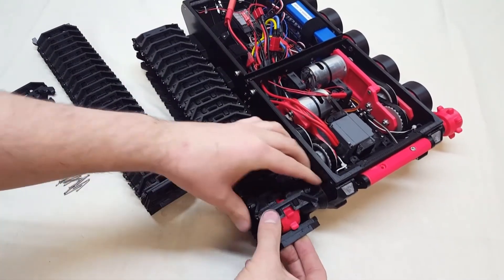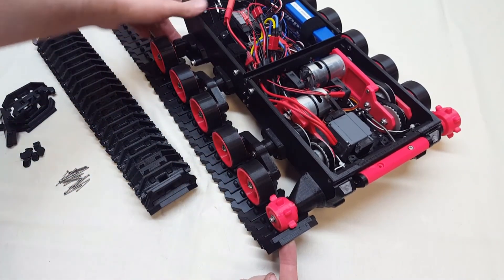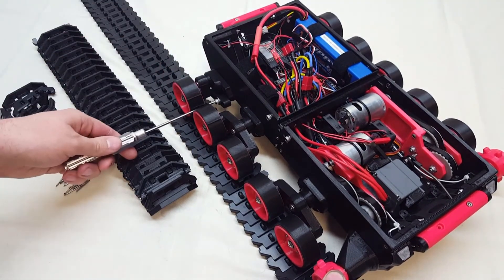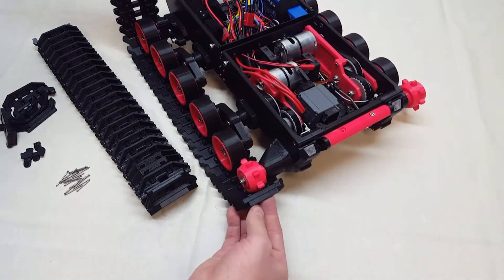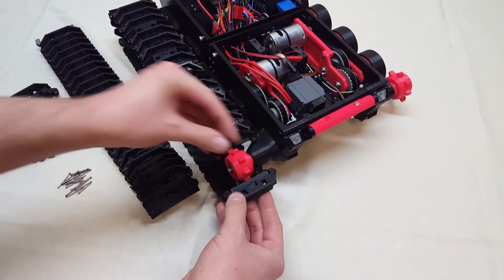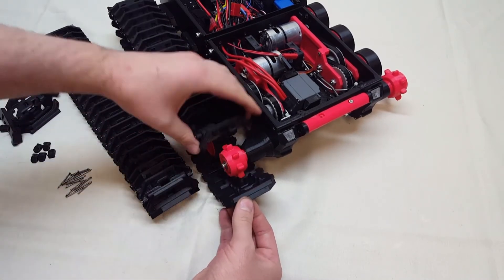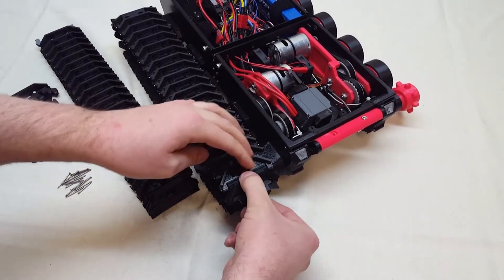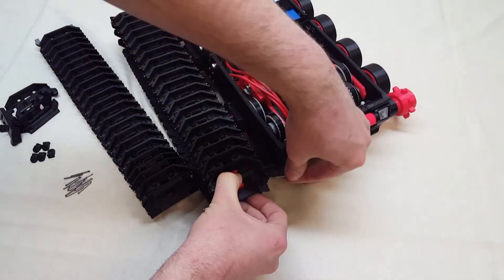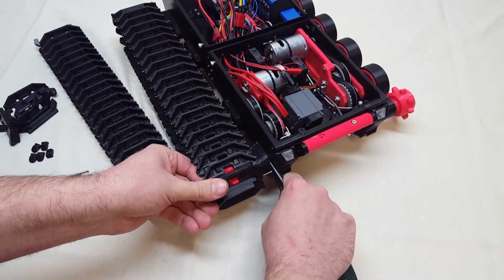Set the track on there and line it up on the front sprocket, then bring the other end up to meet it. If there's a big gap, adjust your idler tension — bring it all the way forward by loosening the screw. Once lined up, put in the wheel guide pins on the closing link and use the teeth of the sprocket to help keep things aligned. Start both sides before letting go so there's even tension, then use needle-nose pliers to push the pins in.